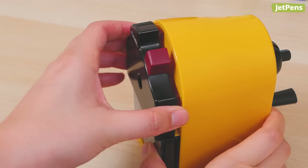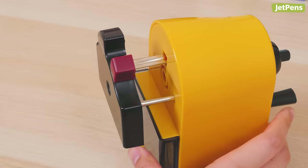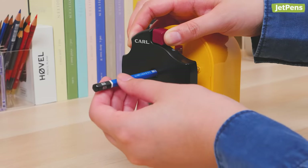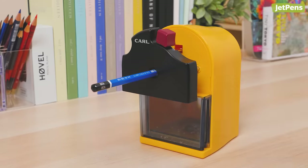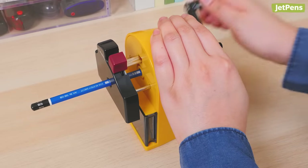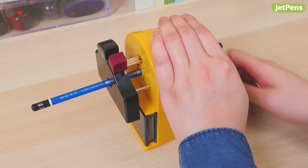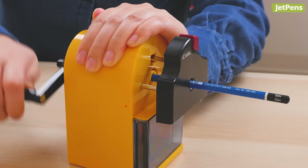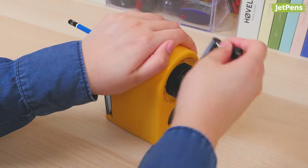To sharpen your pencil, pull out the panel with the hole. Then push the tab on top of the panel to open the sharpener hole and insert the pencil. The rubber components grip the pencil tightly as the tab slides back into place. Its sturdy, rounded body is comfortable to hold while sharpening, and it doesn't require much force to use.